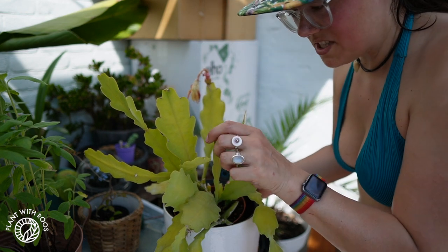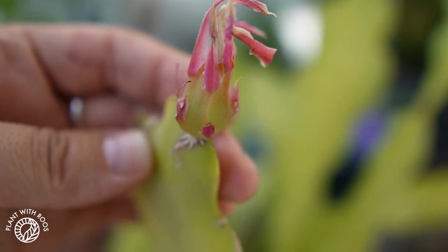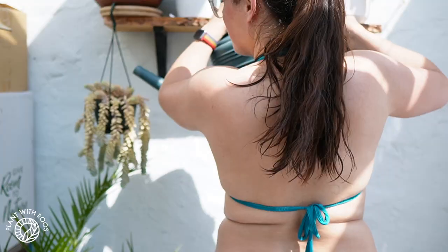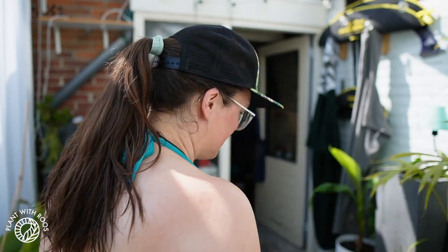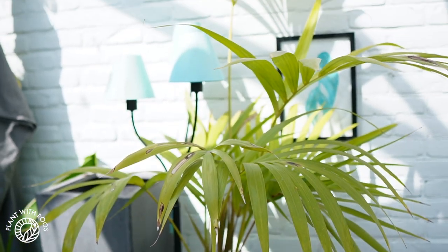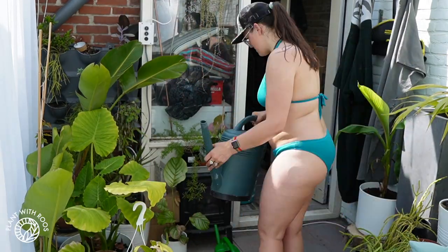I also had this beaver tail epiphyllum flower this year, which I was very excited about. It looks like it's now making a fruit — like a dragon fruit type thing. I'm going to cut the old flower off. Let's water the other side too. Over here we have a nice setup of hanging jungle cacti — ripsalis, lepismium and such — and my boyfriend's palm tree. And our living wall that's not doing so well but we're working on it.